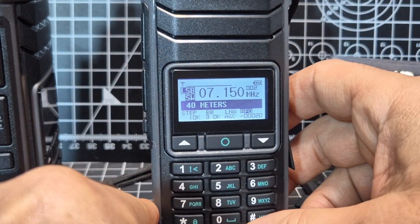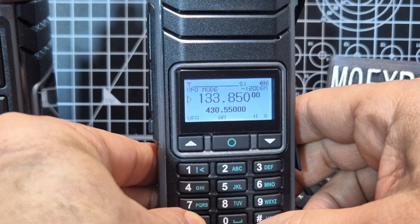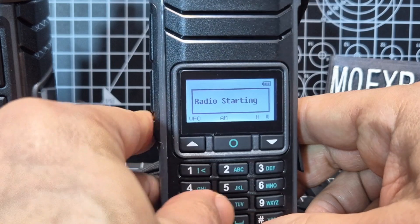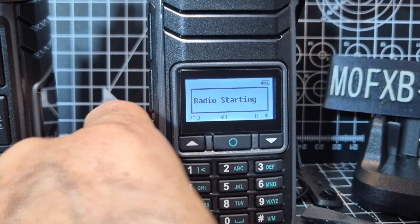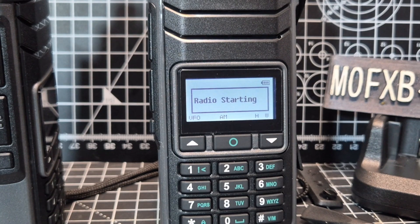This is receive only. Sorry about that - I've got airband coming in. When airband comes in, let me disconnect the antenna. It's flicked into airband - that shows you the airband works.